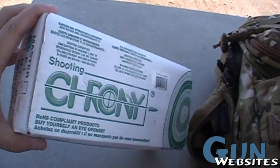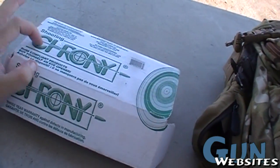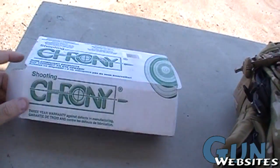I'm going to be shooting a chronograph today, so I figured I'd go over one in case you haven't seen one before. This one is the Chroni brand, I think is the name of the brand, and there's no price on it. I'm pretty sure this one was like about a hundred bucks at a big box store here in town.